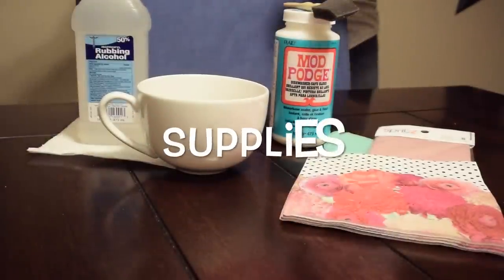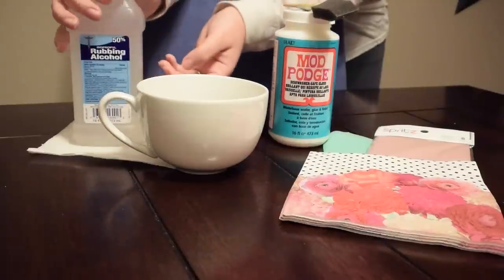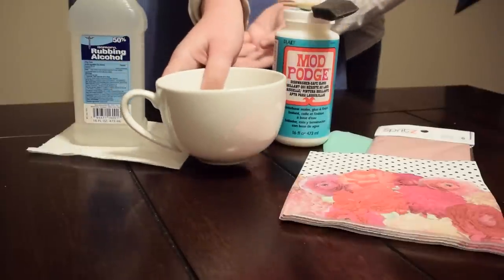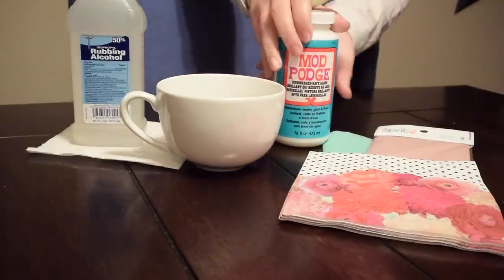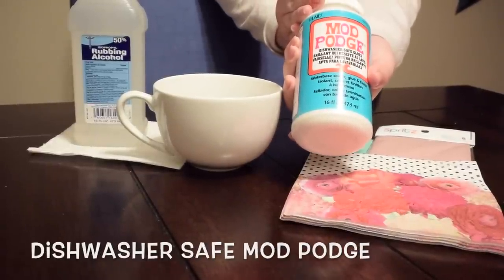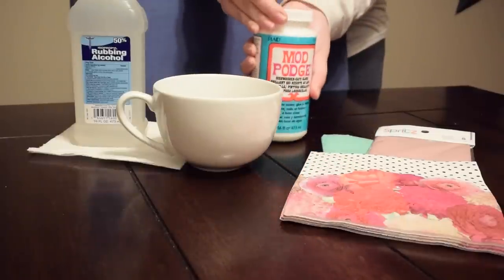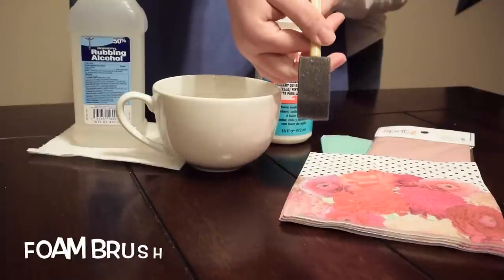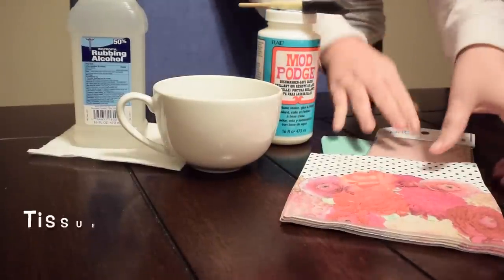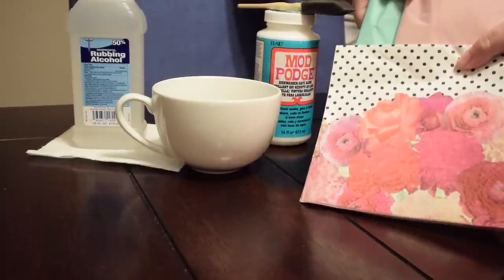Here are the supplies you need to make the coffee mugs: rubbing alcohol and a napkin to clean it with, a plain coffee mug (plain works best), dishwasher safe Mod Podge — I'll leave a list down below in the description from where I ordered everything — a foam brush, and tissue paper or decorative napkins, which you can find in the party supply section.